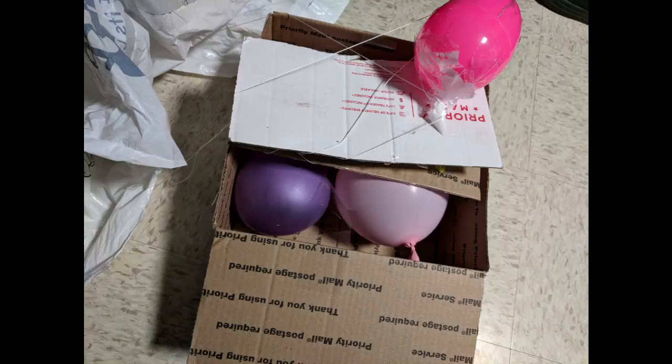The box was mainly used for holding the design together. There are four balloons contained within the box, each inflated only partially so they would have some give during the final impact.